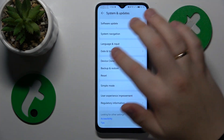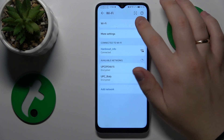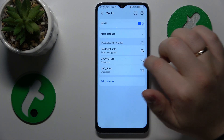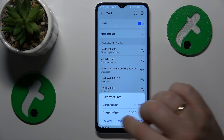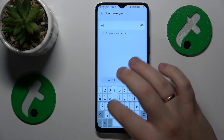You might also want to toggle the Wi-Fi feature by going into Wi-Fi and switching it off and putting it back on again. Then you might also want to forget the network you are having issues with and reconnect your device to the same network again to see if that helps.